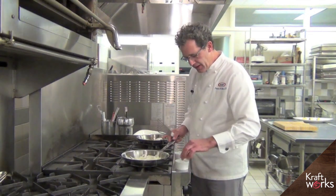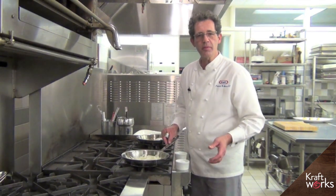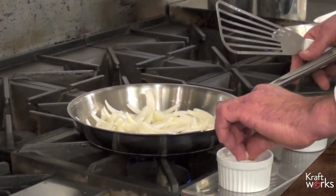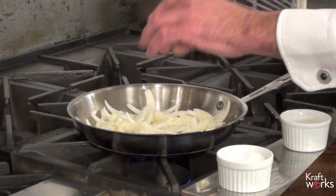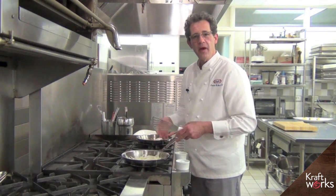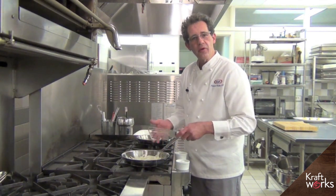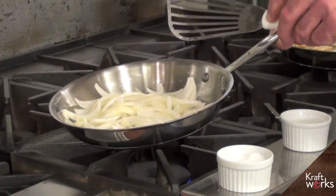At this phase, some chefs add sugar. I don't like to add sugar at all — I think it speeds up the process unnecessarily and really changes the characteristic of the onions. I want to clarify that because what I'm doing right now is adding salt. What salt does, other than adding flavor to the onions, is it draws moisture out, which is what we'd like to have happen as they begin to caramelize.